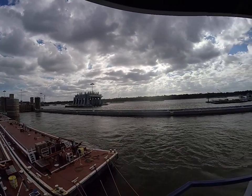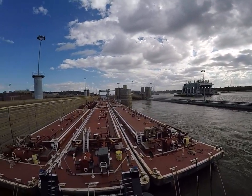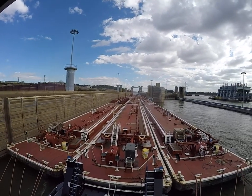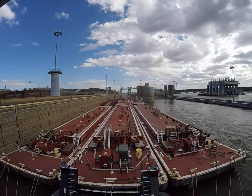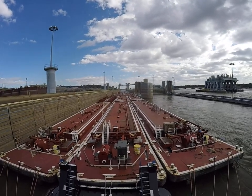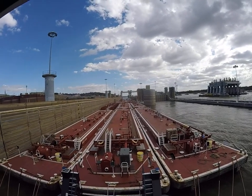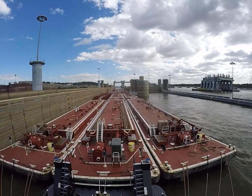This right here is the other chamber. There's two chambers here. We're 110 feet wide — we're 108 feet wide — so we've got a foot on each side to play with.